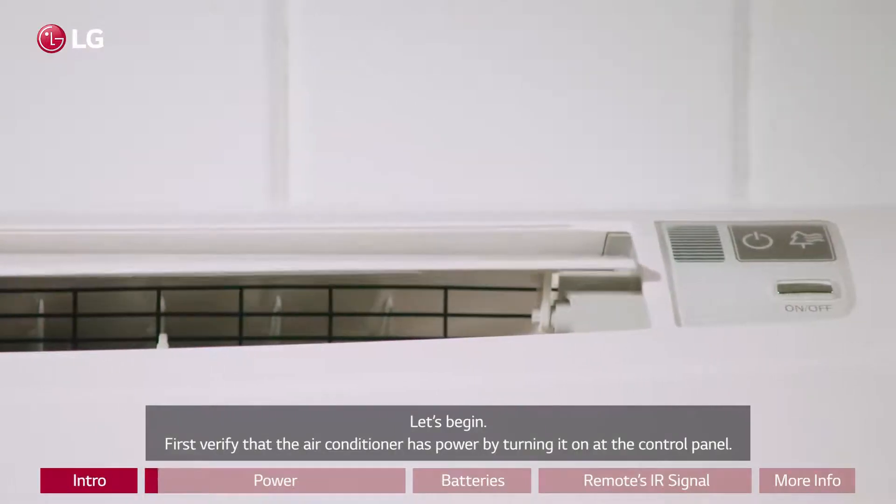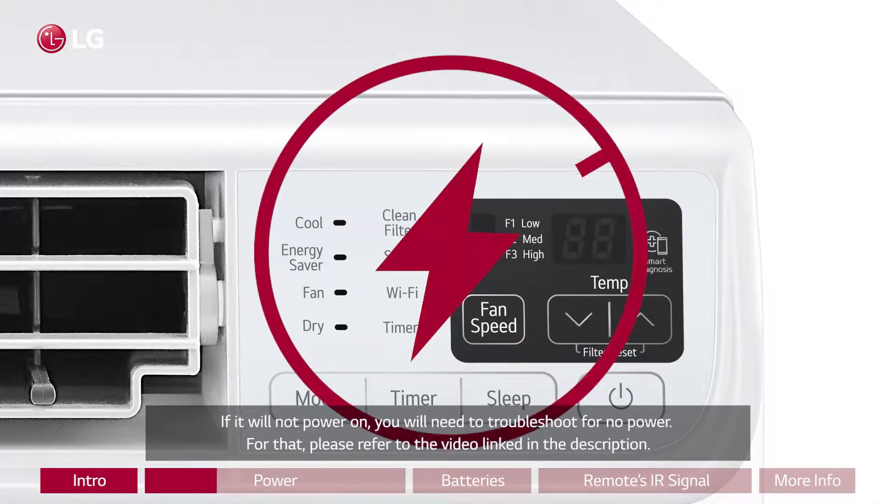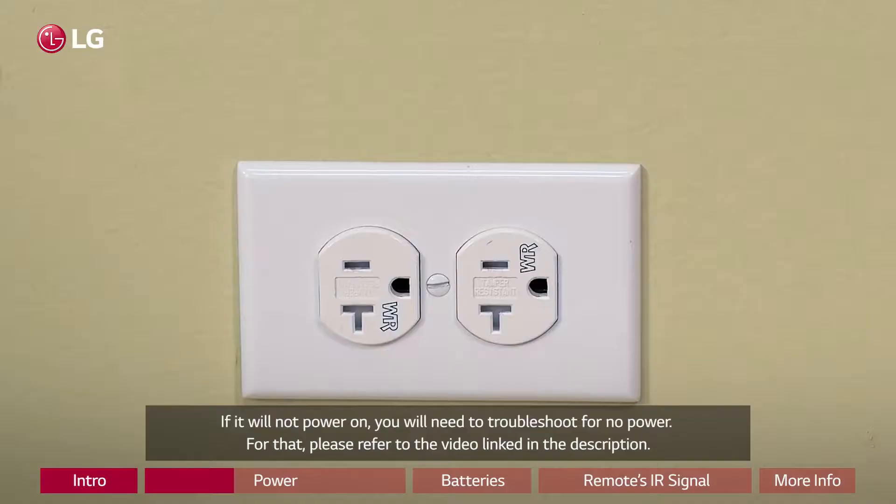First, verify that the air conditioner has power by turning it on at the control panel. If it will not power on, you will need to troubleshoot for no power. For that, please refer to the video linked in the description.